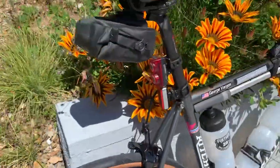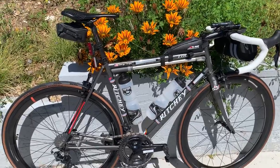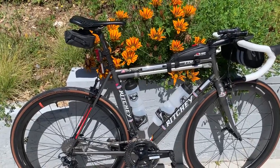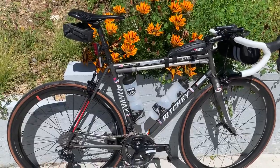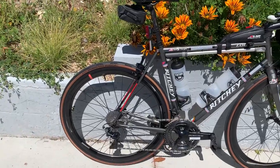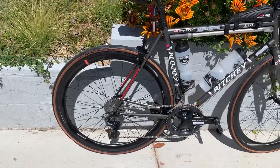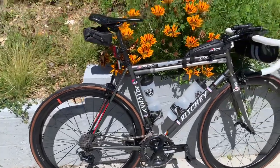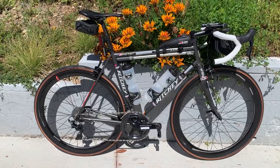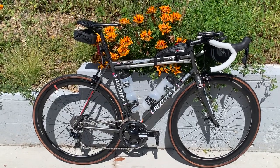This bike is sub-17 pounds without water bottles, with pedals, computer mounts, and everything — just without a toolkit. In its current loaded format without fluid in the bottles we're at just shy of 24 pounds. Each bottle adds about two and a half pounds, so with two bottles we're looking at roughly 30 pounds of rolling weight. I've got this wheel set on here; the 46mm depth wheels reside across my bikes, and I put this set on rather than swapping to the 32.